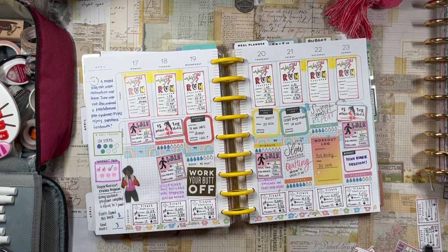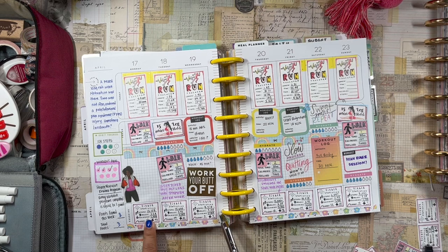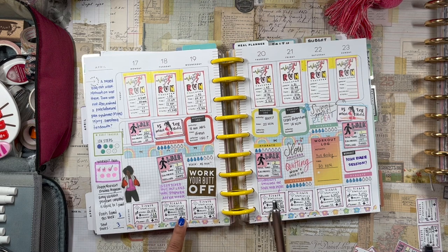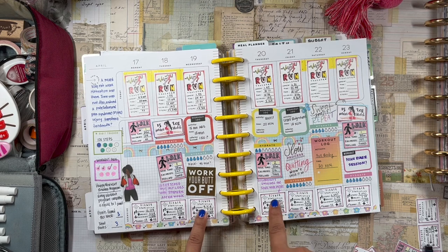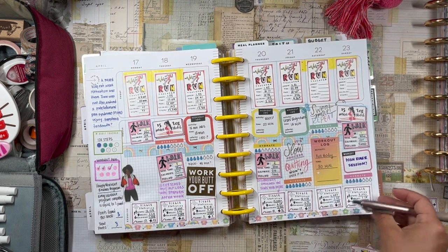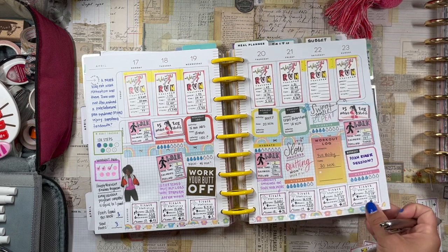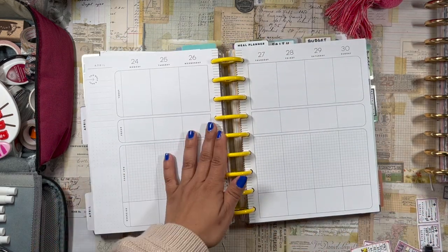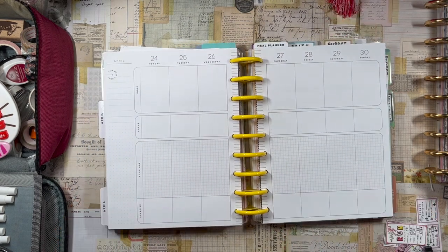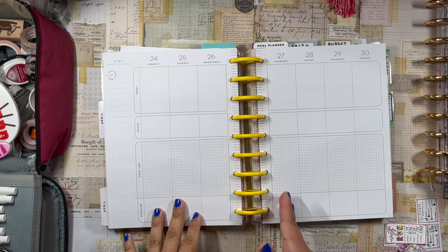In terms of Fitbit stats, I did hit my 10,000-step goal on Monday, Tuesday, Wednesday, and Friday. My daily steps were 13,000 — 13,000 — 8,000 — 15,000 — 16,000 — 6,000 — 8,000. I'm really trying to get up into that 10K range every single day, so hopefully this week will be better.